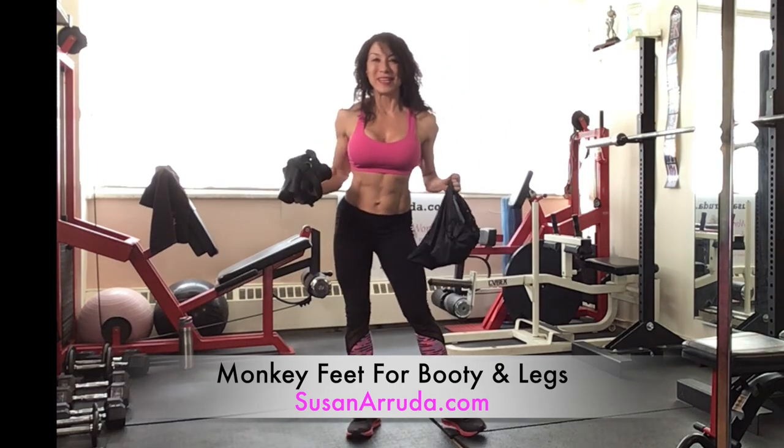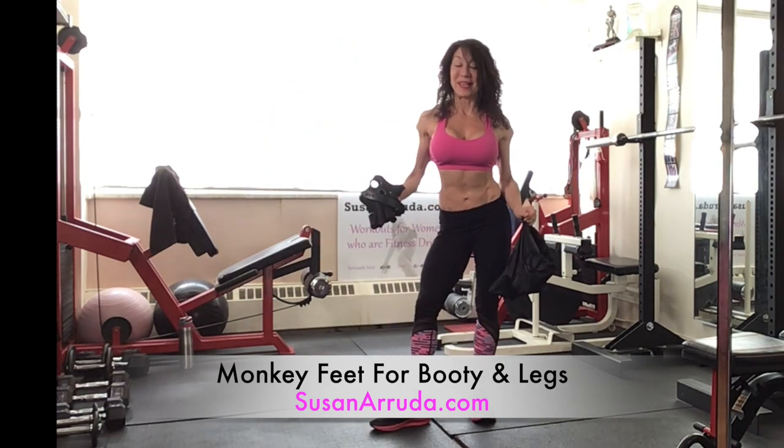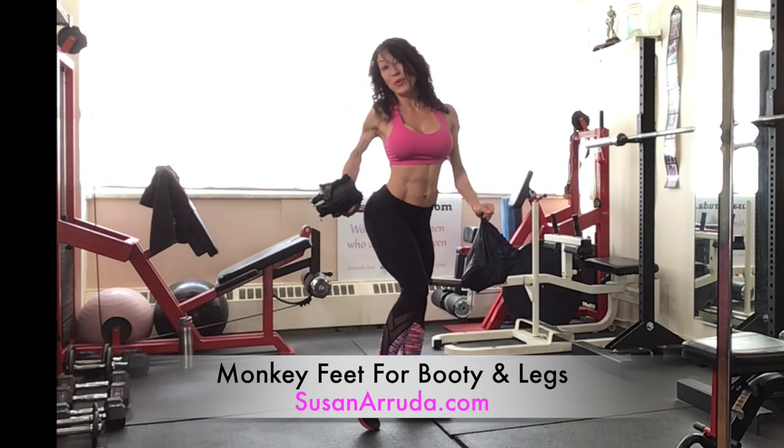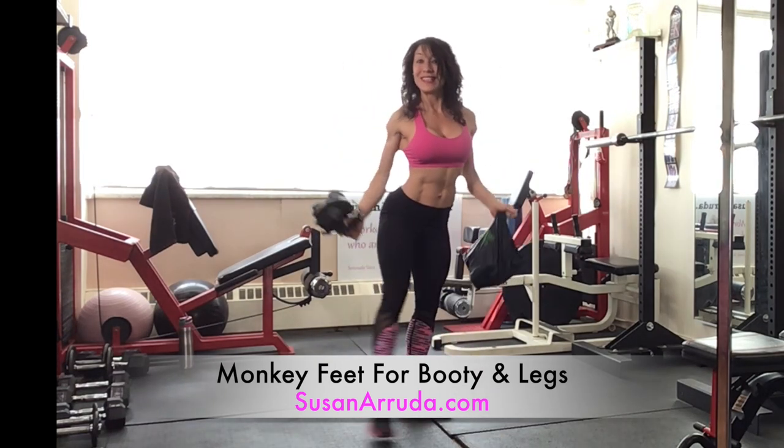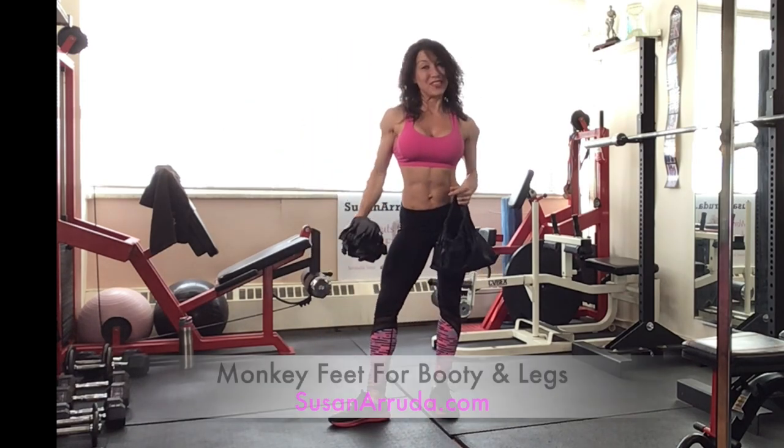Hi, I'm Susan Arruda. I'm going to be using monkey feet in this next segment and we're going to train the booty and the back of the legs. I'm using a pair, so load yours up and let's train.